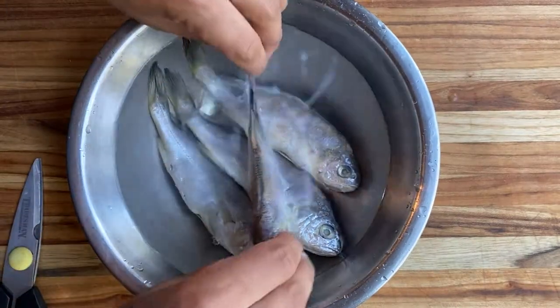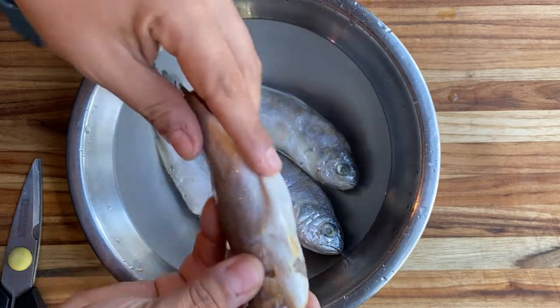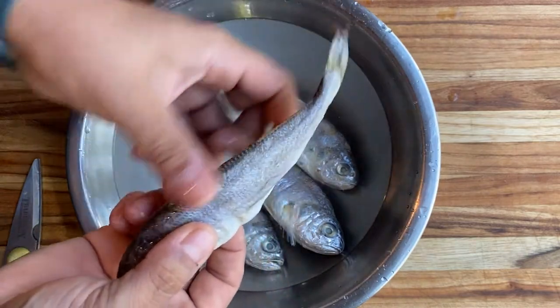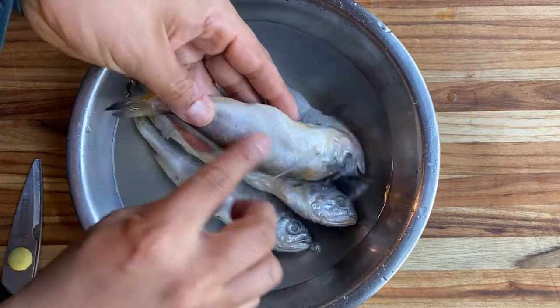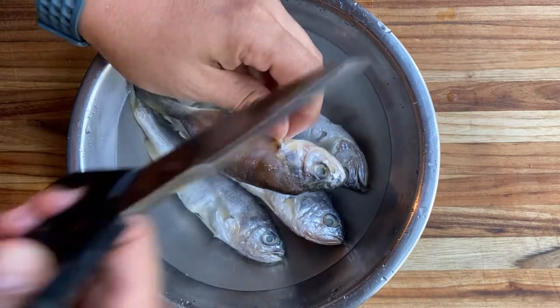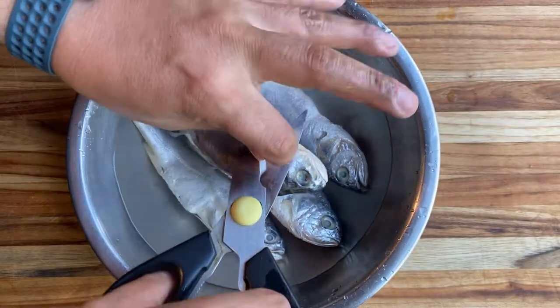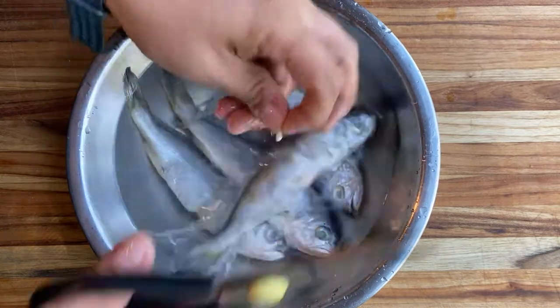We are just going to clean this fish here. As you can see on this guy, I removed the fins on both sides — on the bottom here and all of the fins here as well. I like to do it underwater, especially if you're removing scales, that way they don't sort of fly everywhere. Just get a standard pair of kitchen shears and we can do this rather quickly.